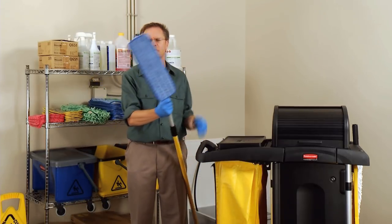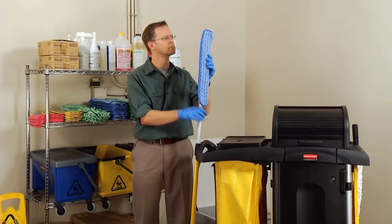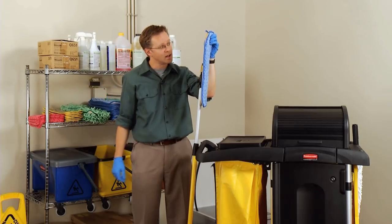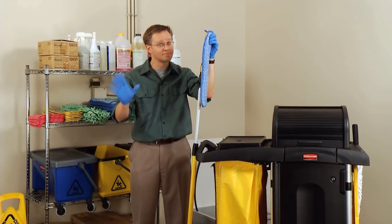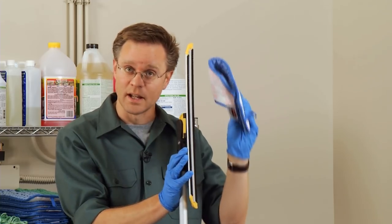How do I get this pad off anyway? The pad is secured to the frame with a simple hook-and-loop system. So you mean vel— Copyright protection, Doug. Everybody calls it vel— No. Copyright protection. Okay, fine. Whatever you call it. Easy enough.